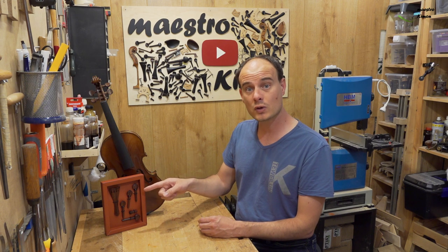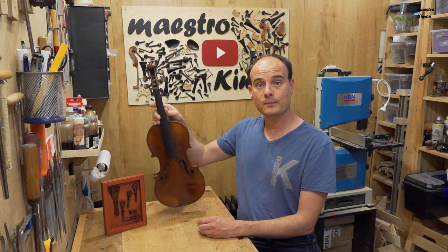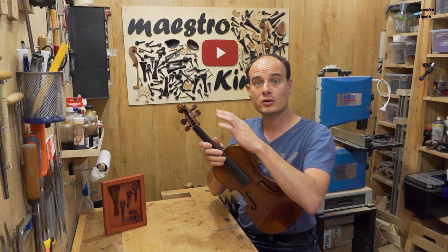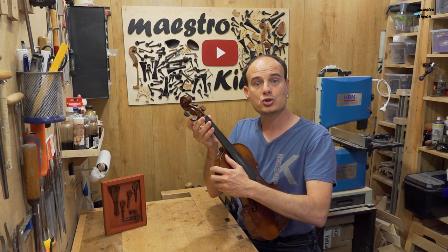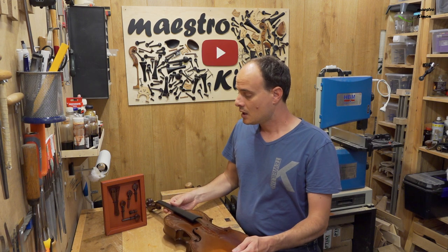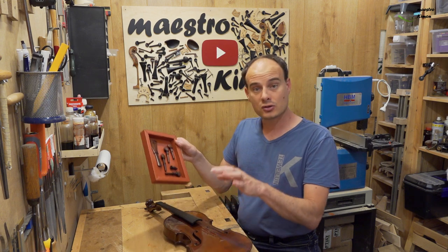I want to try one of the sets — especially the tintool ones, as it's a material I've never used before. I have a French violin that has rosewood pegs. French violin makers from the beginning of the last century used to use rosewood, but the pegs are becoming a bit too short, and there's also the known problem that rosewood is on the CITES list. So I'm going to mount the tintool pegs, tailpiece, and end button on this instrument.